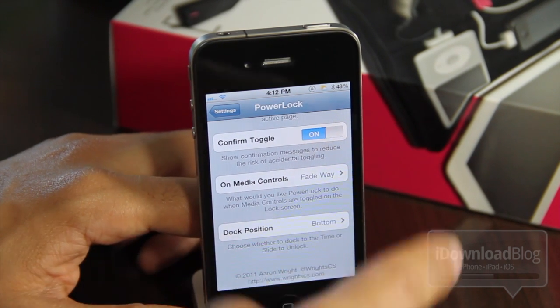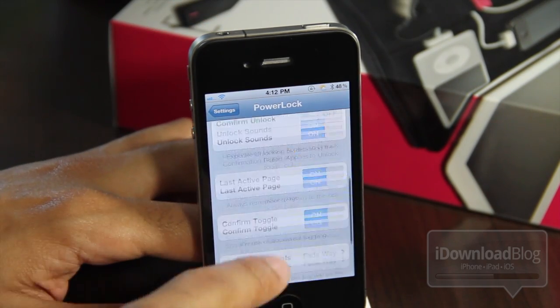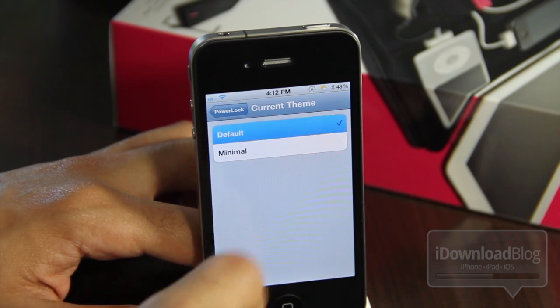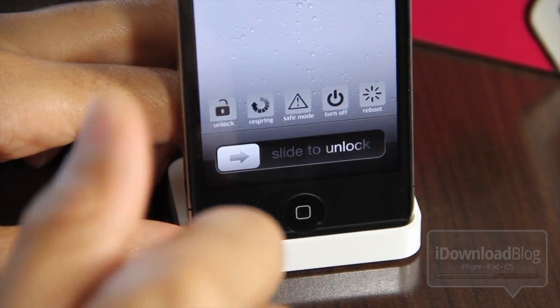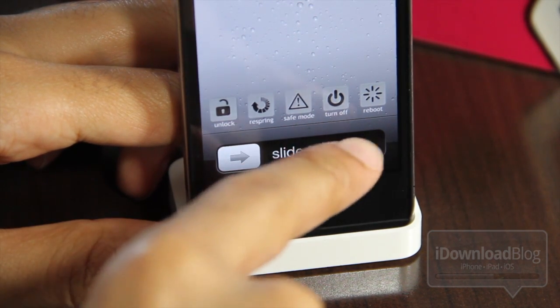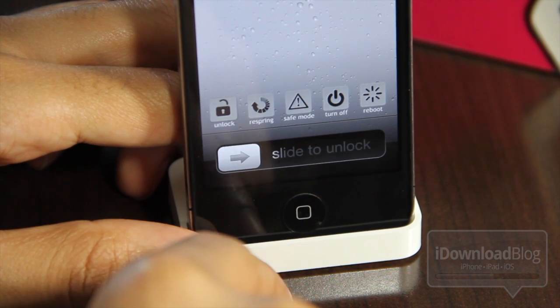So you get your $1.49 worth. The main focus is the toggles themselves, and that's really what you're going to be doing. Now with the themes, I prefer the default theme over the minimal theme — not only because it actually tells you what each toggle does, but it also just looks better. Let me zoom in on that. You can see the look is a lot better with these toggles in the default mode, in my opinion.